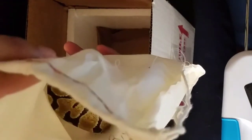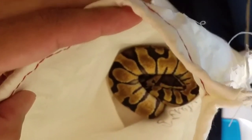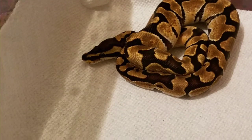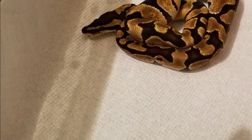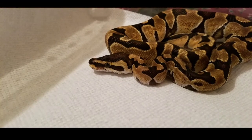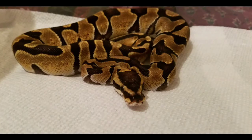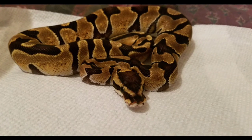So yeah, this is my new little guy. I'm gonna get him into his enclosure, warm up and stuff. Thanks for watching.